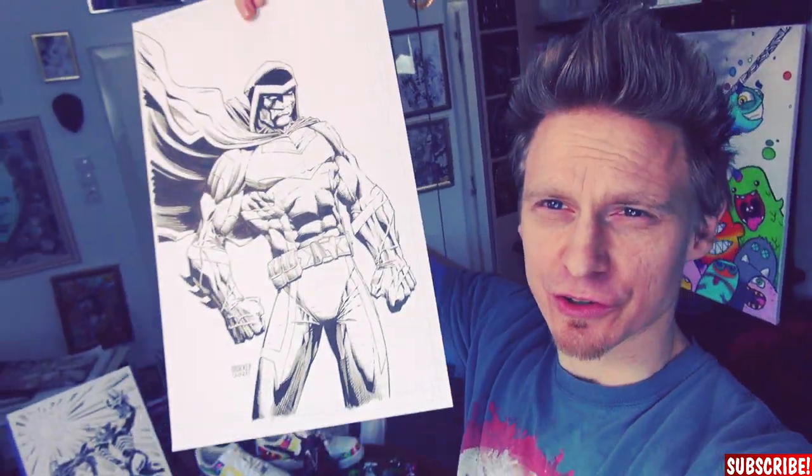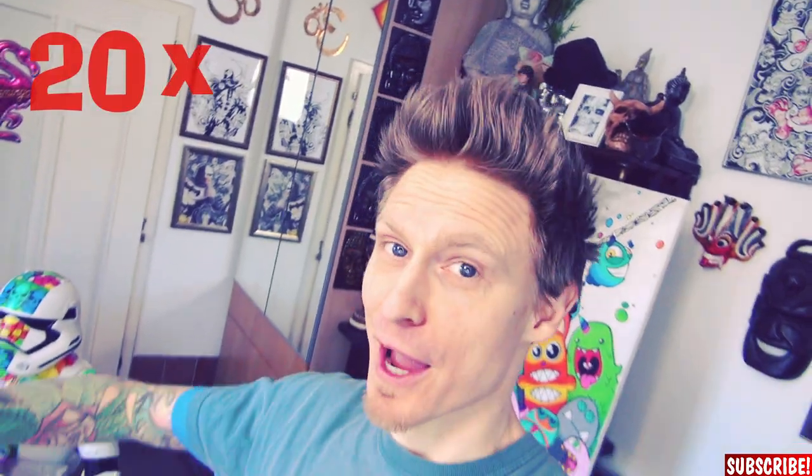Usually I work on drawings with 11 by 17 inches like this one, or sometimes just 11 by 14 inches like the one in the background. But not today. Today we will use a really big paper — 20 by 24 inches. Let me show you. That's pretty big.